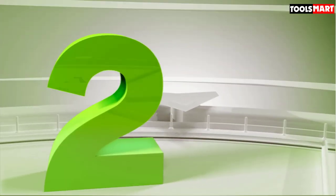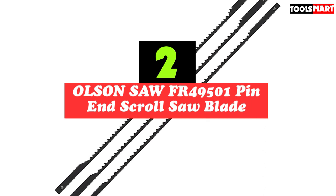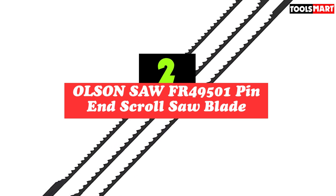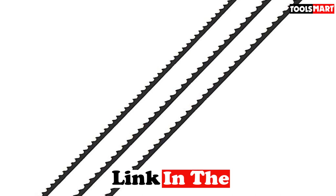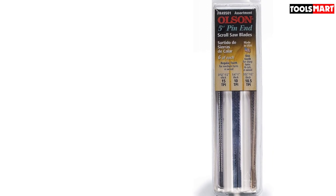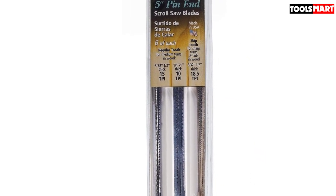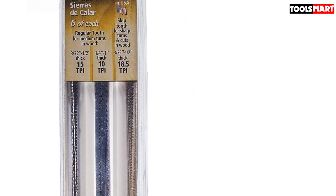Second on our list is the Olsen Saw FR49501 Pin End Scroll Saw Blade. If you are a beginner in carpentry looking for highly maneuverable scroll saw blades, the Olsen Saw FR49501 is one of the outstanding options. They have the regular skip tooth type, which makes them highly maneuverable because you can cut in any direction. Most carpenters who have used these blades give positive feedback. The 18 blades in the pack have different teeth configurations, including 10 TPI, 15 TPI, and 18.5 TPI.